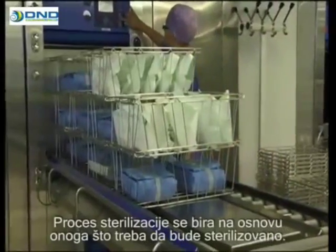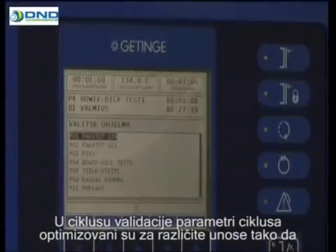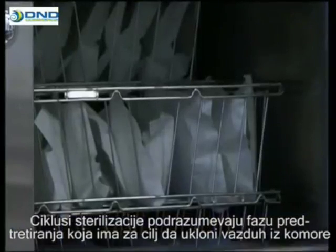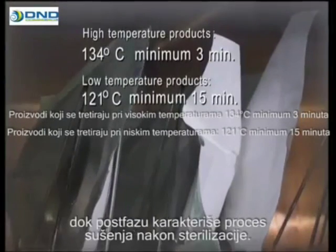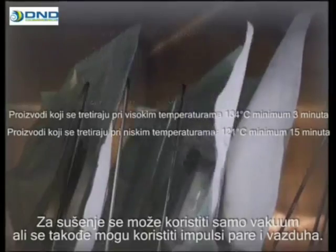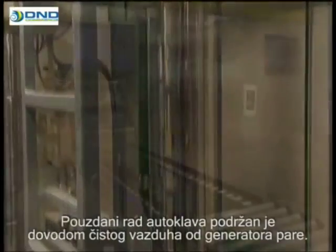The sterilisation cycle is selected according to the load to be sterilised. In the validation process, the cycle parameters have been optimised for different loads, so that a reliable sterilisation result is obtained in the shortest possible time. The sterilisation cycle includes a pre-treatment phase with the aim of removing air from the chamber and the load, the sterilisation phase where microorganisms are eliminated, and post-treatment for drying the load after sterilisation. Easy to dry loads are dried using vacuum only, but air and steam pulses may also be used. Reliable functioning of the autoclaves is supported by a supply of pure air from steam generators.